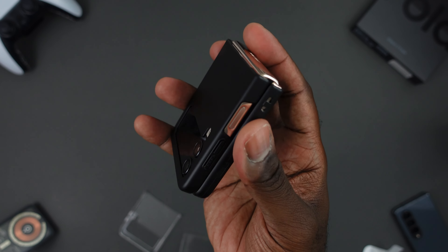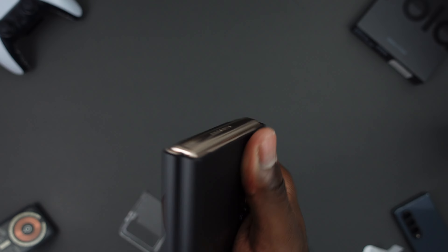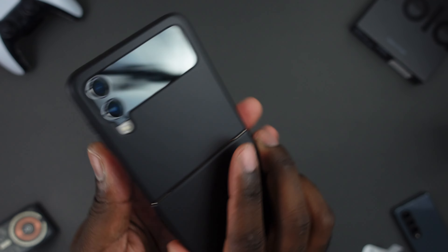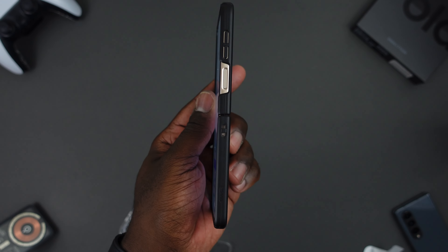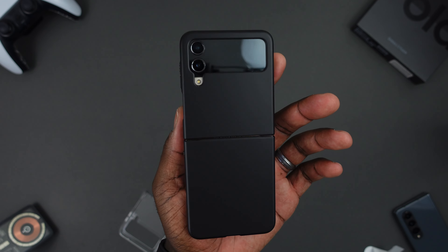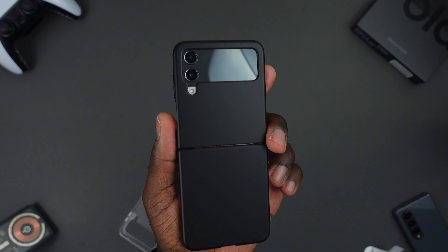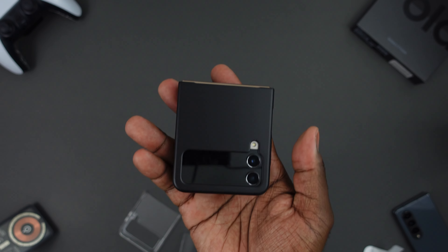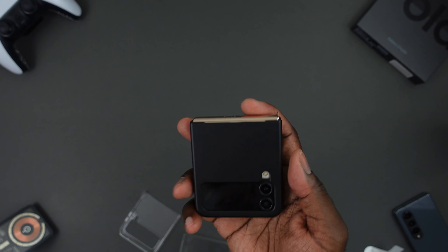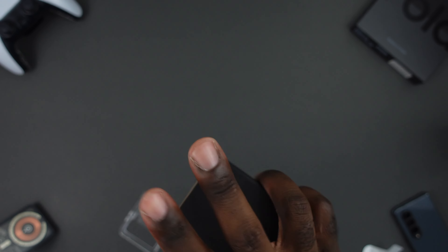This is another solid case option if you're looking for something thin and light — doesn't add much bulk at all. It seems to be on pretty well and doesn't hinder the phone from opening up flat, as you can see. Phone still opens up no problem and it's pretty much flush on both sides. $22.99 on Amazon — make sure you check it out. If you got any questions, leave them in the comment section below and I'll make sure to get back to you. Peace.